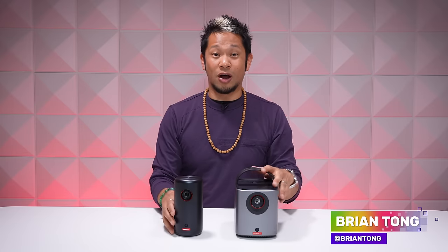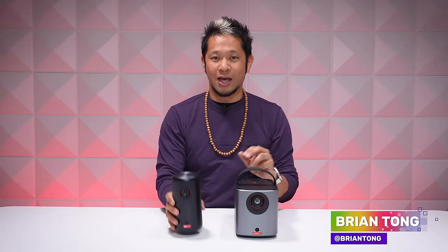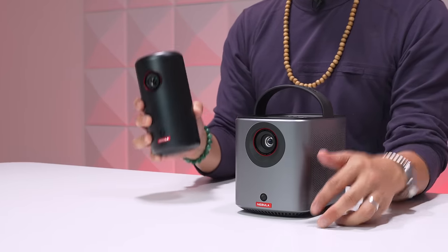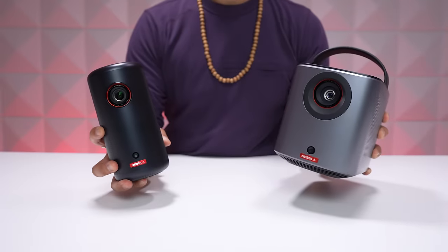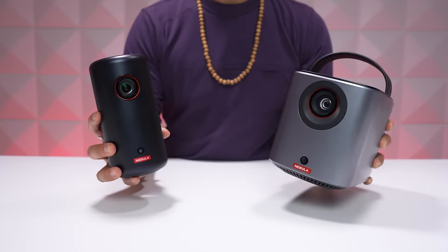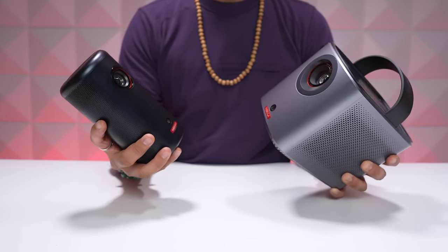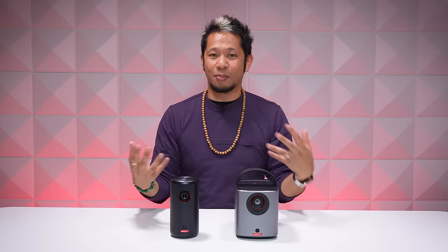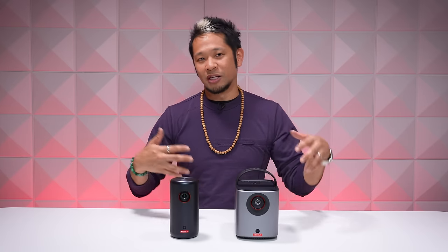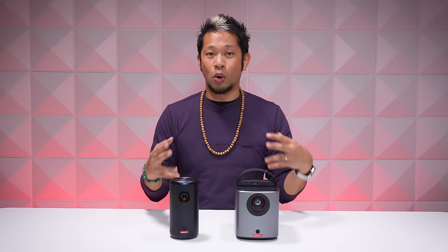What's up guys and girls, Brian Tong here, and I've got two friends here with me: the Nebula Capsule 3 and the Nebula Mars 3 Air. These are two great offerings for portable projectors, and I've featured Nebula's products on this channel before because they are really good, so I've partnered with them again, and I'm gonna break down the differences between these two projectors from their Go Anywhere series.